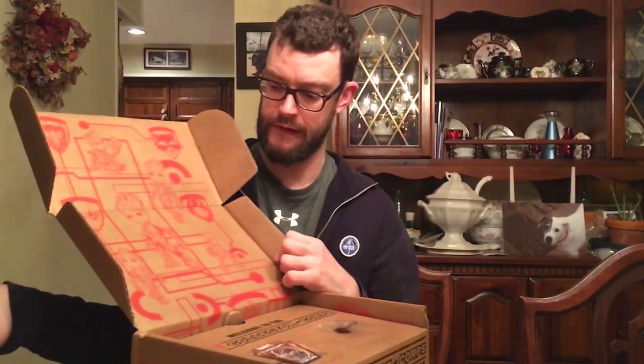...is Guardians of the Galaxy 2. I definitely think that Marvel was surprised at the success that Guardians of the Galaxy one had. I liked it, and I didn't read the comics, but anyway, I definitely like the characters and the chemistry of the characters.